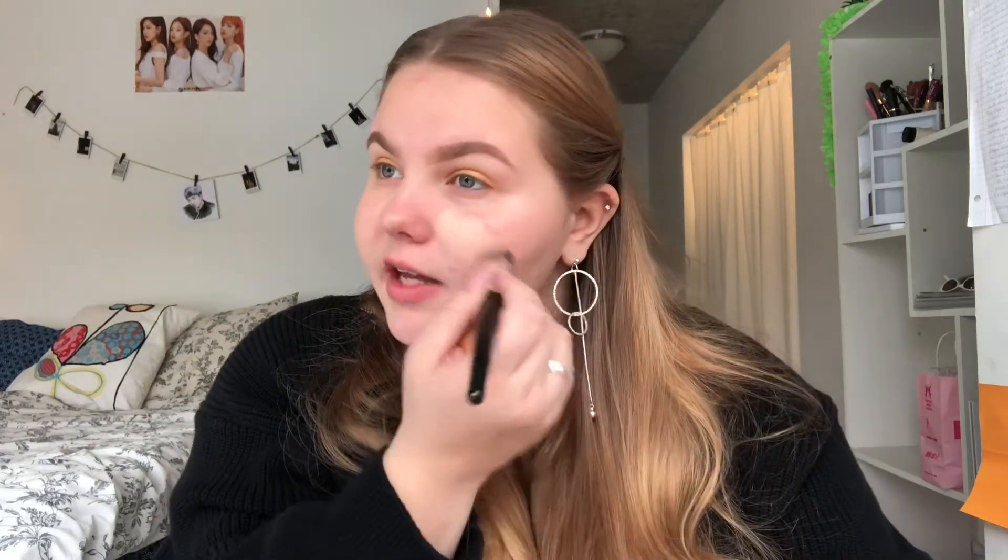Moving away from the eyes for a while to work on the base makeup. To prime I used a super moisturizing lotion because I want my base to be super glowy. I'm going to be using the L'Oreal True Match Lumi foundation in soft ivory, classic ivory, and one-two neutral. I can never find the right foundation shade — my foundations range from extremely light to extremely dark.